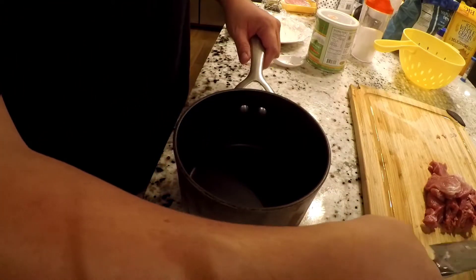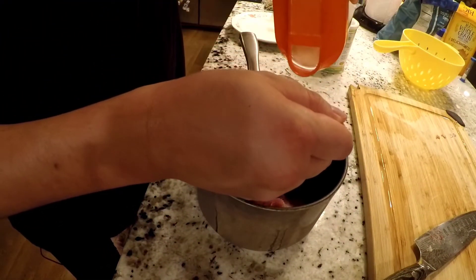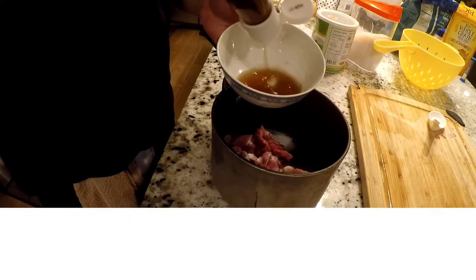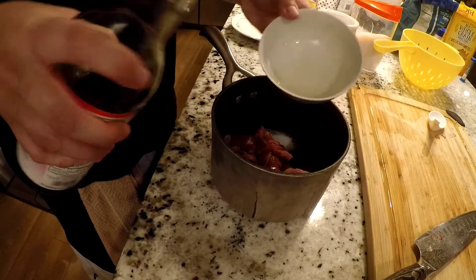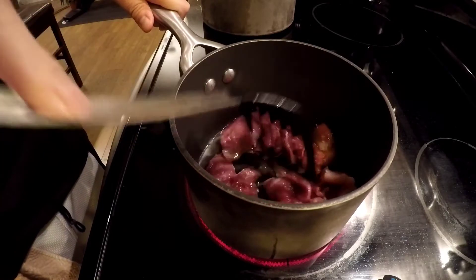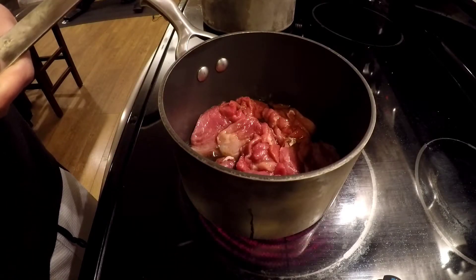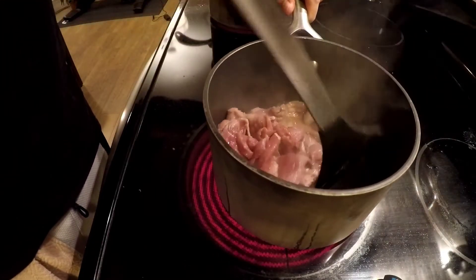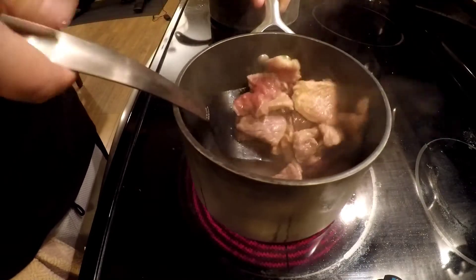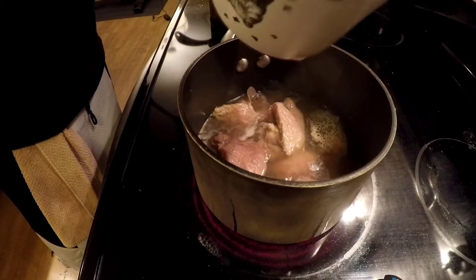We just cut the meat into smaller pieces. We're gonna put the other meat into this pot and put a little sugar — maybe a little bit more. Move the meat around to make sure it gets kind of cooked evenly. Let this cook. You can see the meat starting to brown, starting to cook — try to make sure it's evenly cooked.